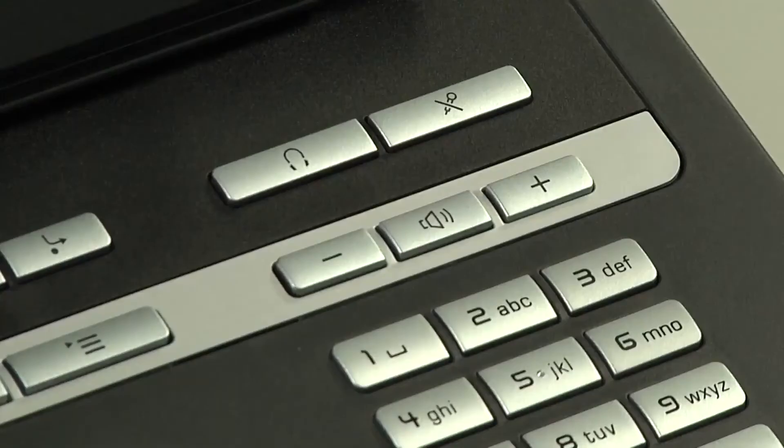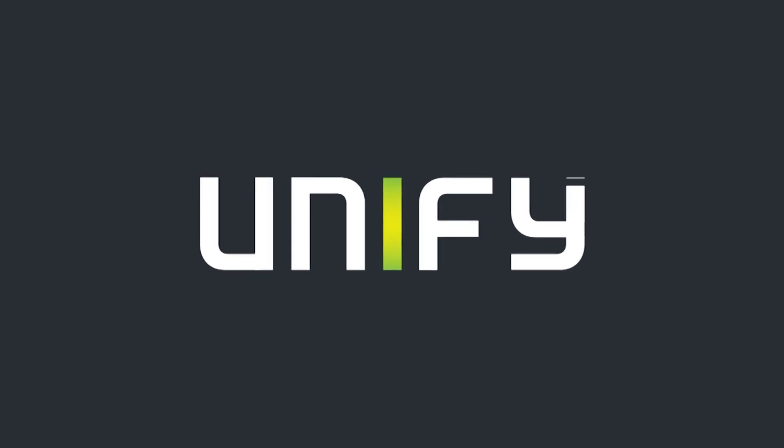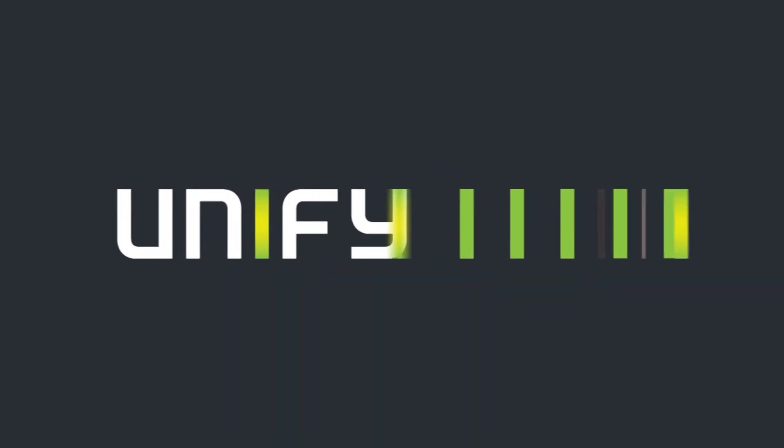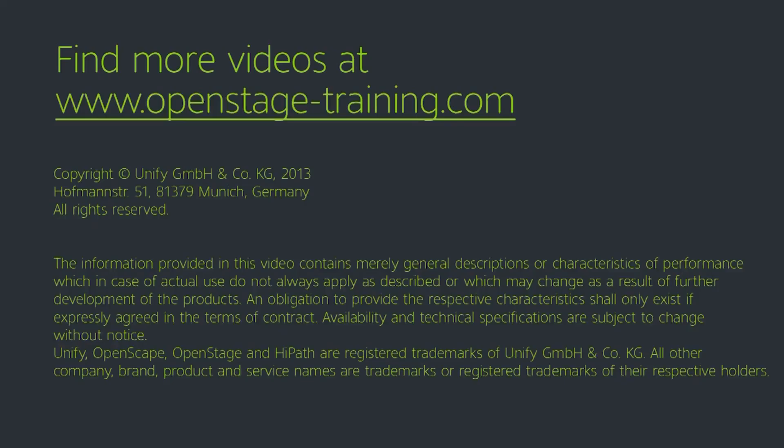To end a call taking place on my headset, all I have to do is press the button on the headset itself or press the headset button on the phone. I'll see you tomorrow. Thank you.